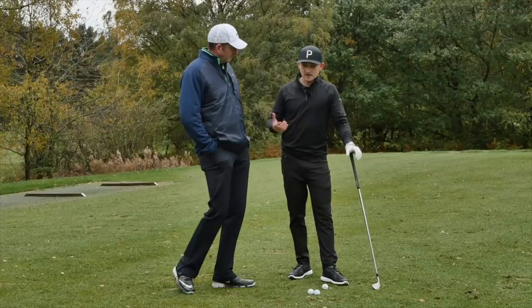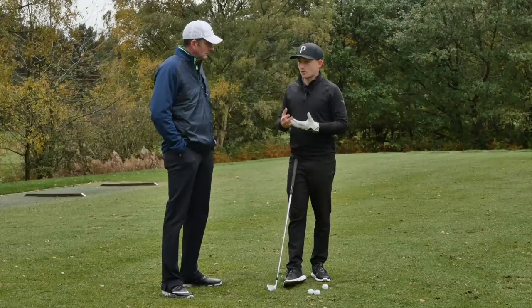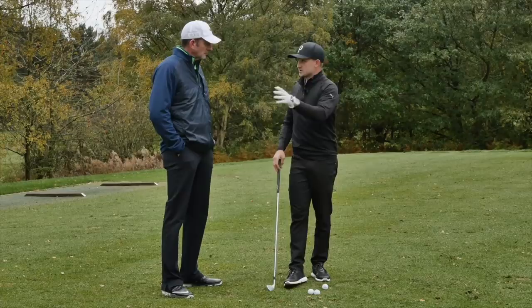So today's video is all about how we can learn new things. We just had a lesson, and it's this time of year where we're probably more inclined to try and work on our swing and build for next year. So how would you go about it from your point of view, learning a new move — potentially in the downswing, backswing, wherever it may be that a coach has given you?